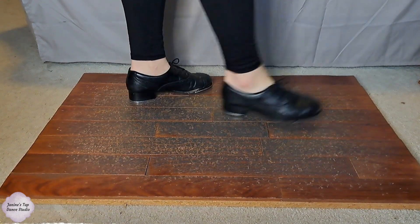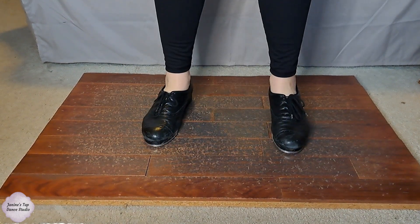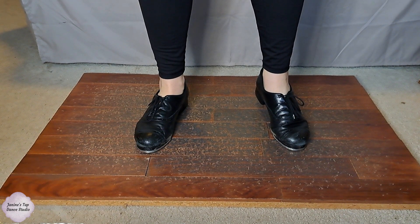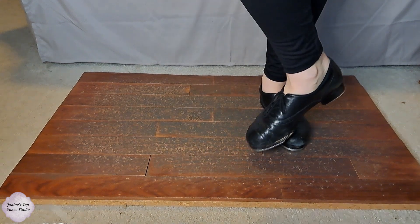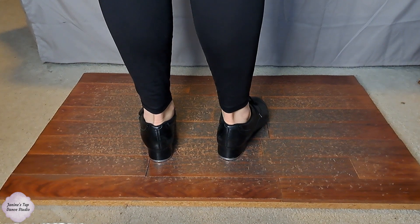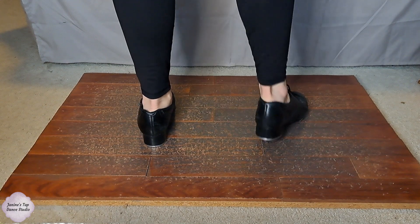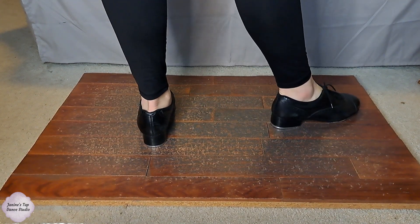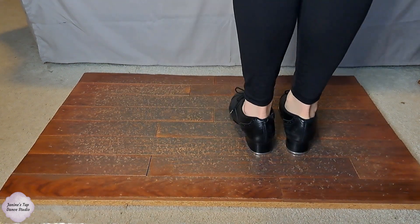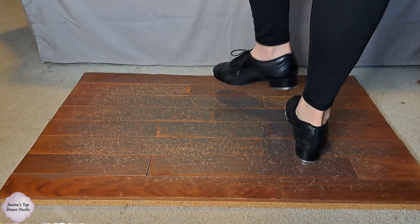The thing about that double cramp roll is that once you're done with your right heel and you're dropping your left heel, you can bring it up to get right back into that Buffalo stance again. You probably noticed that last round — right after the cramp roll I brought my foot up to prep to go into the Buffalo again. That's where you want your foot to be positioned.